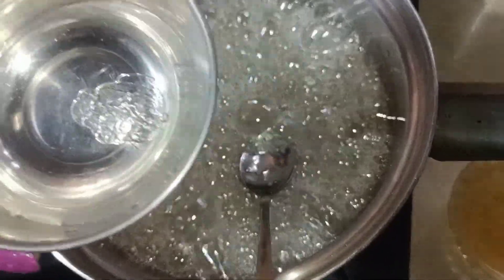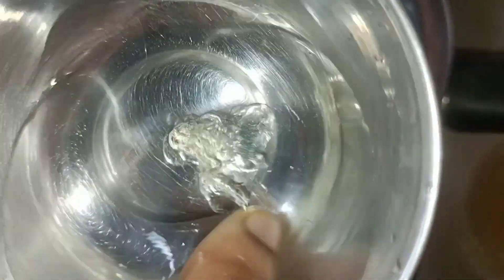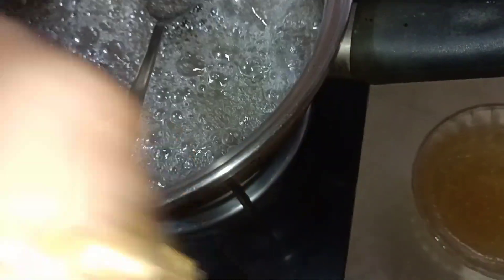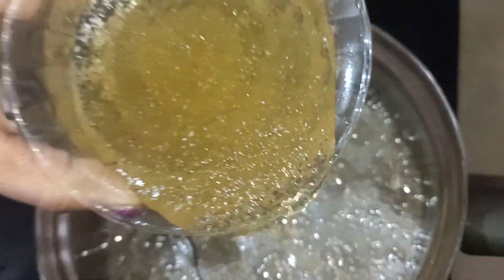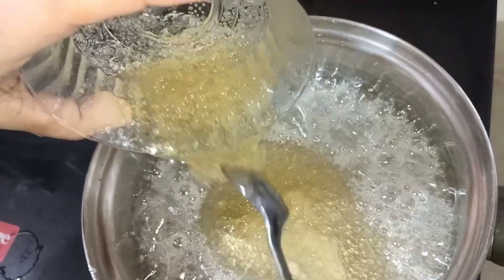Let's add a little bit of the gelatin in the middle. Let's add the gelatin and mix it in.